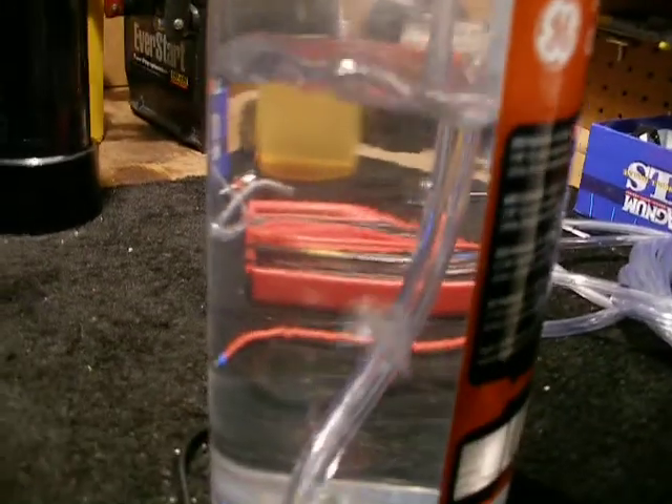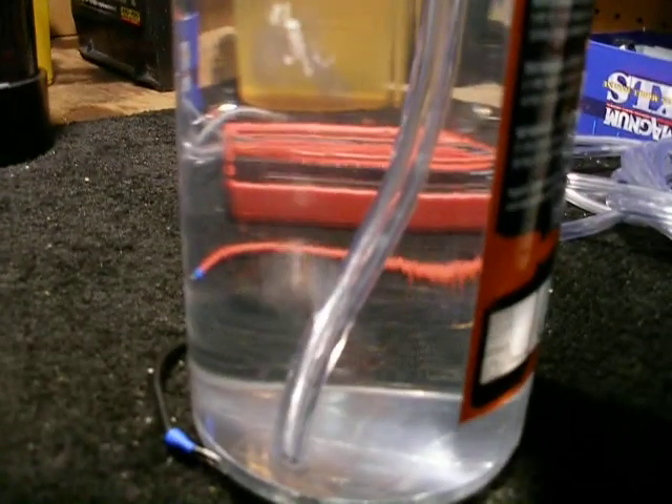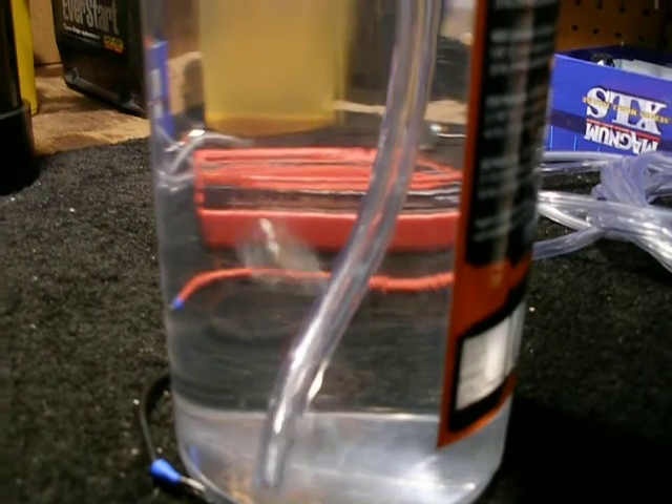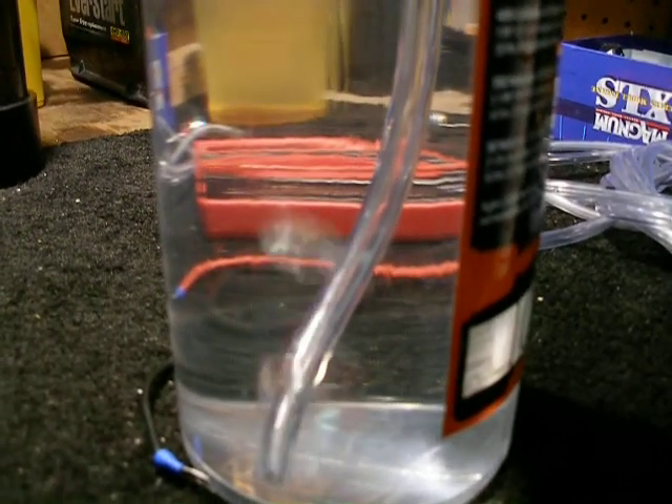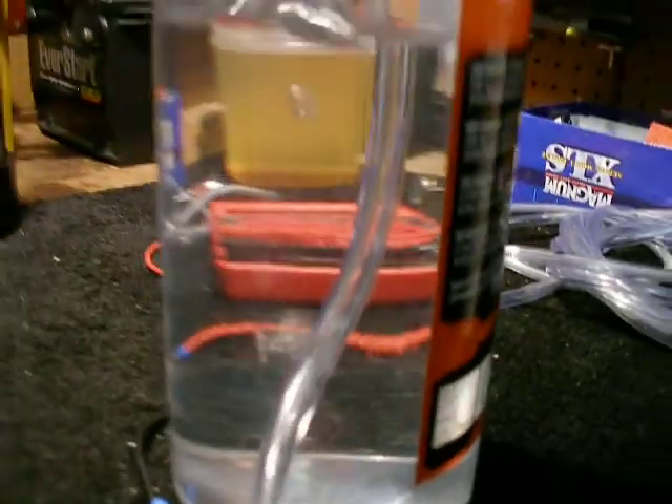Pretty good production. If I put half a teaspoon in, I get one liter in 55 seconds. So this is probably 500 milliliters in a minute.